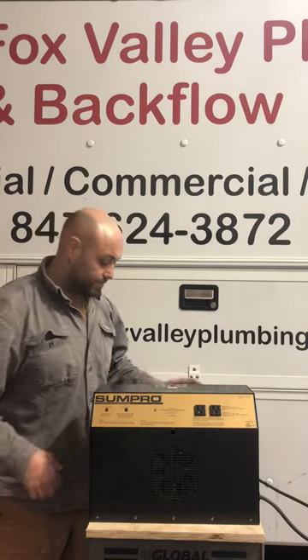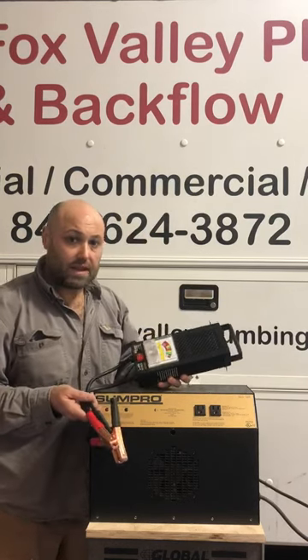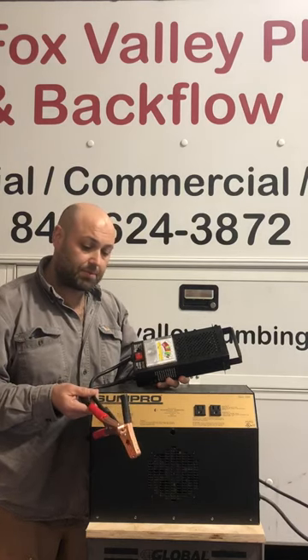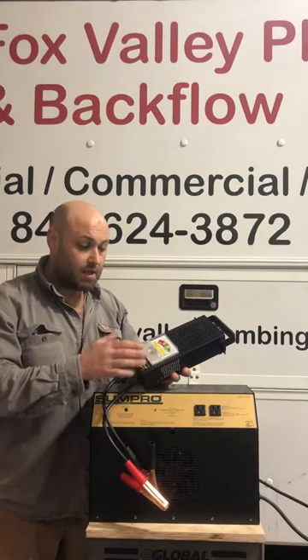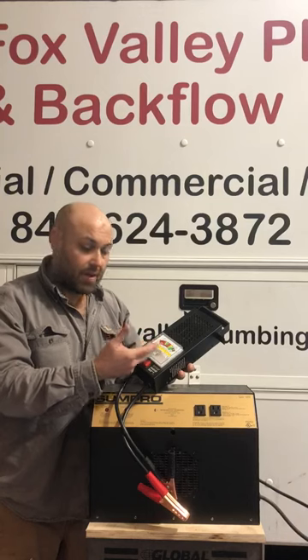The best way to check a defective battery is to use a battery load tester — not a voltage tester. This is way more accurate, very simple, very cheap. You hook up the positive and the negative, press down the button, and the indicator will tell you how weak the battery is.